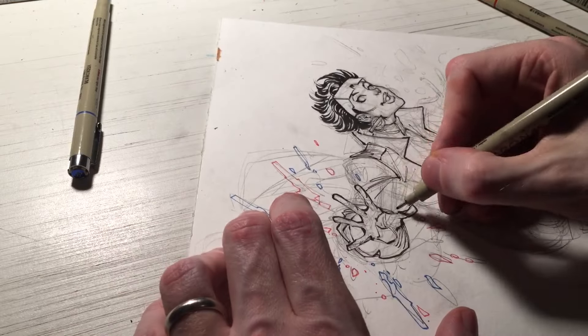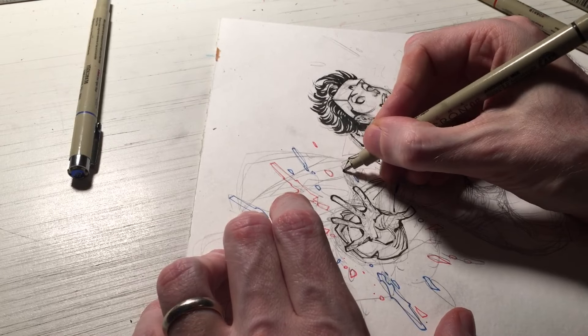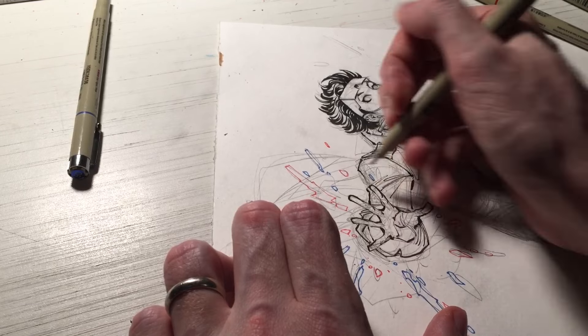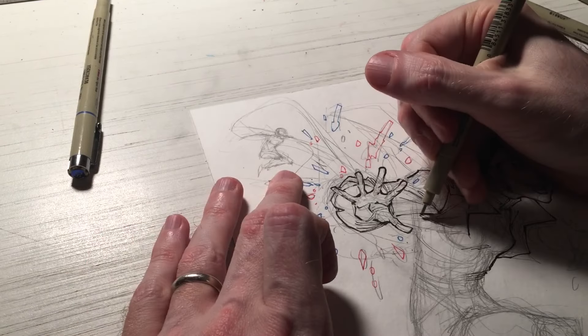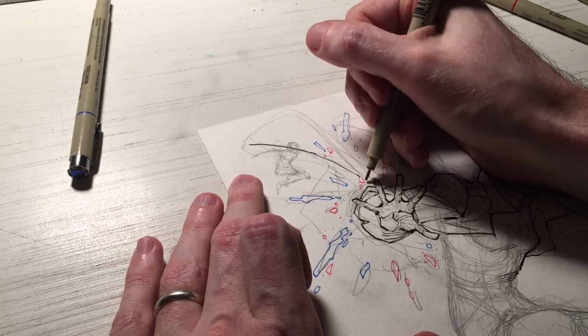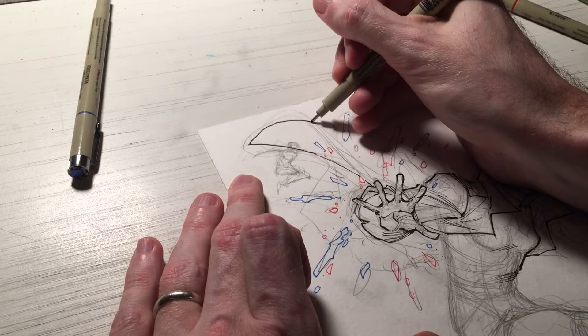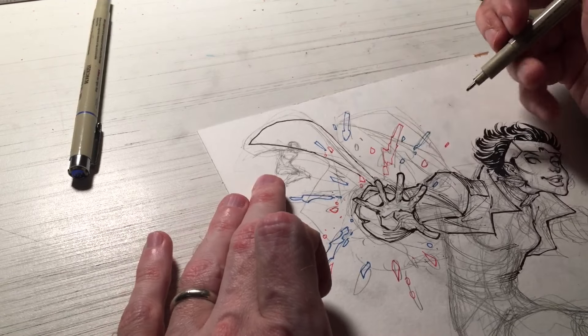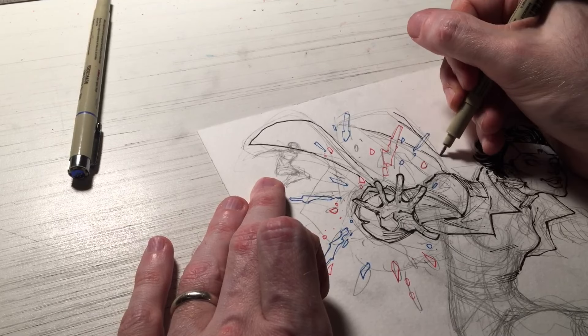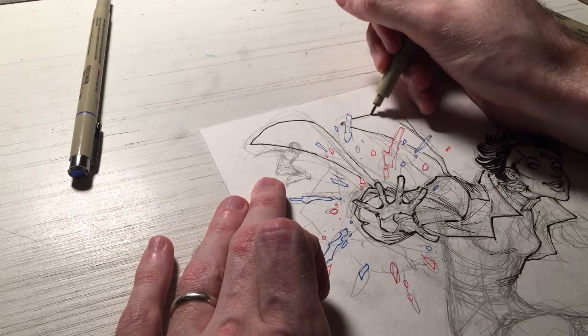So you just saw me ink some of the plasma fireworks that Jubilee shoots off in red and blue ink. I did this for a reason — I wanted to maintain a lighter sort of look so that when I go to the watercolors in the next video, the fireworks have a different effect than the rest of her.